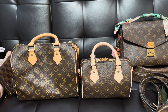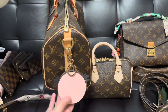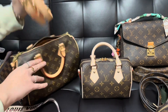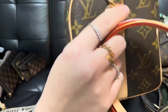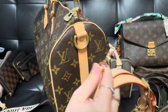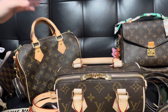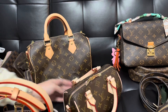Another thing I wanted to point out: on older Speedys the hardware is matte, but the strap that comes with it has that shiny look to it. I've seen so many people complain about that mismatch. So I like that they're now doing shiny hardware all the way through — even though I really do like matte hardware, it's just nicer for everything to match.